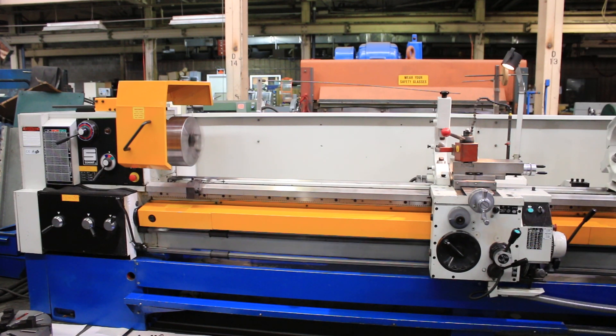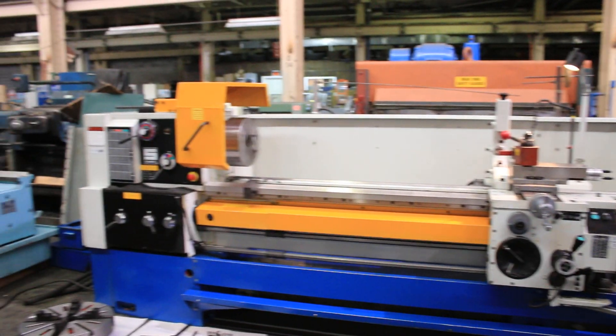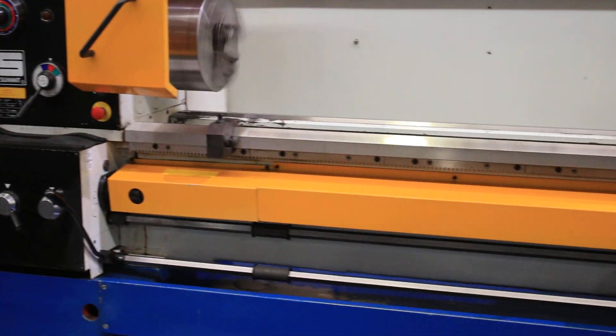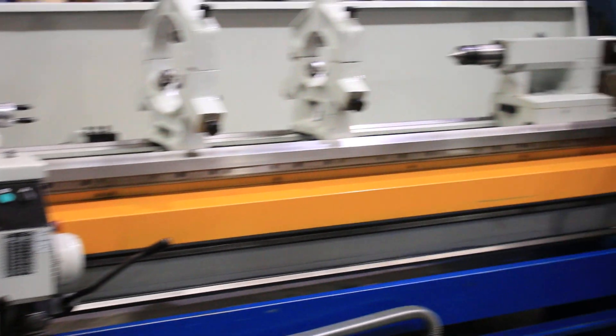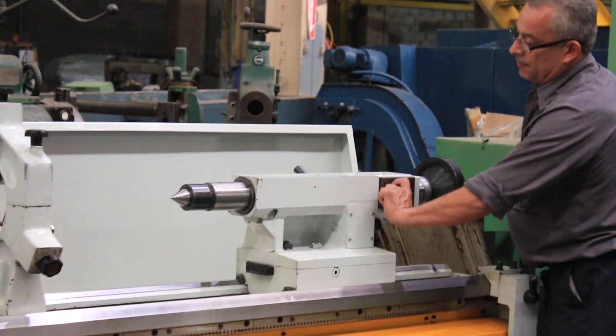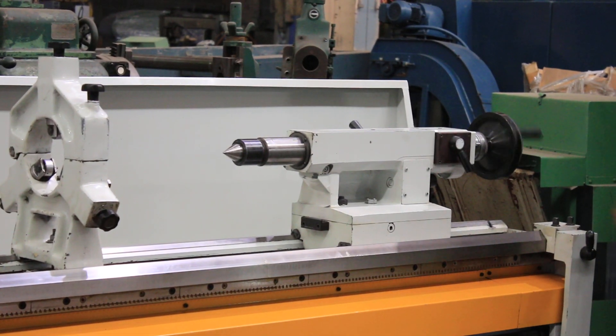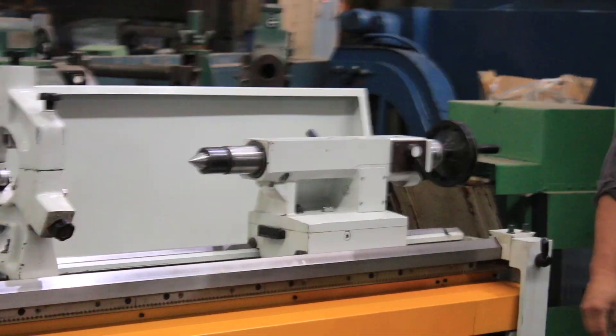That's 1000 RPM — at 1000 RPM this machine is really whistling. Also, the tailstock has a two-speed tailstock. So you have fine feed there, and then also a different ratio for faster feed out.